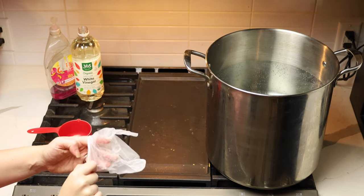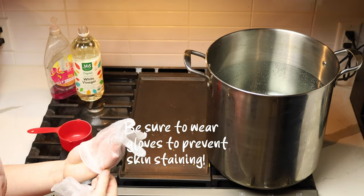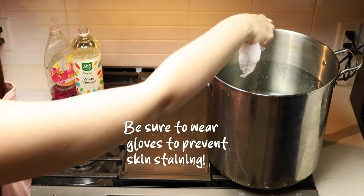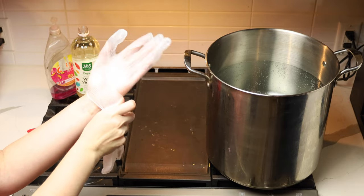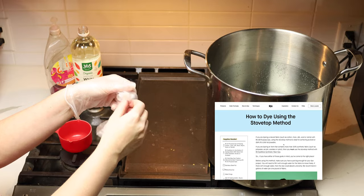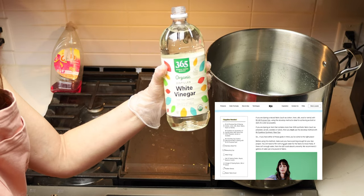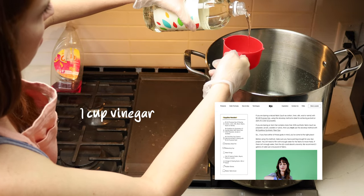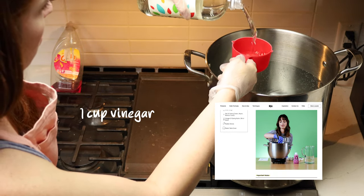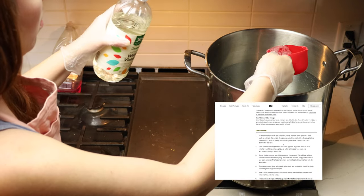I've got my water boiling in my biggest pot on the stovetop. Once the water is almost to boiling, we'll add some things in. Depending on what kind of fiber type you have, RIT suggests different things. For some things, RIT suggests using a cup of salt, but for these fibers RIT suggested using a cup of vinegar. You can see me here pouring in the cup of vinegar and mixing it into the hot water.